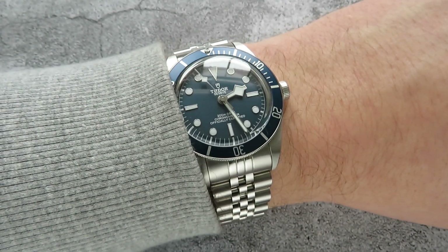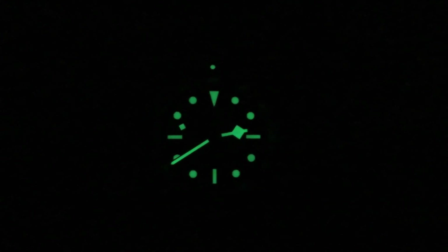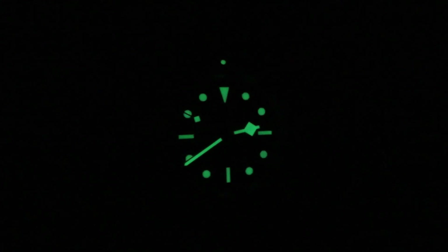One of the other things I'm really impressed with is the lume. Out of all my watches this one actually has the best lume — even just being outside and walking into the house, even during the day it does shine quite brightly. It's very impressive.